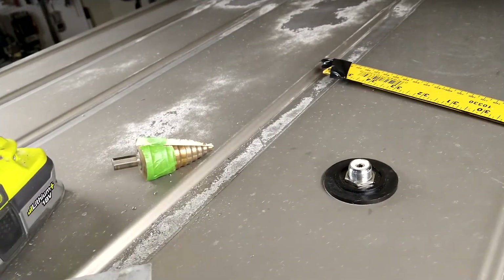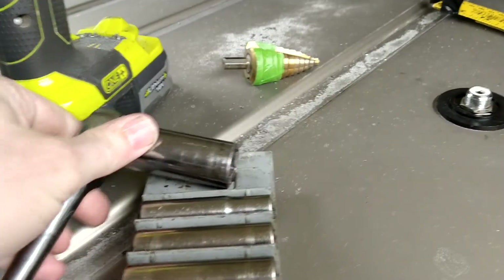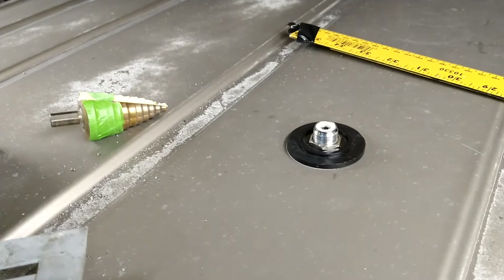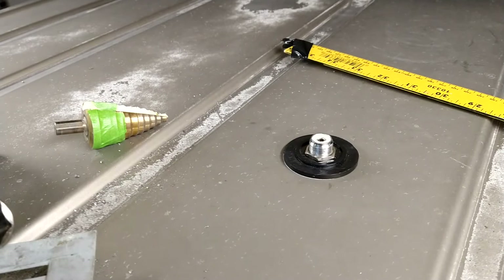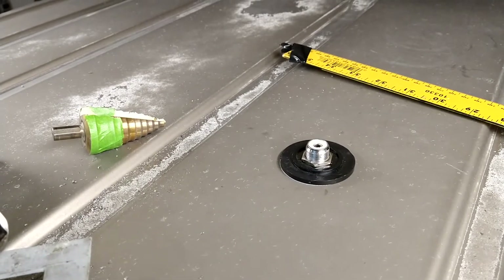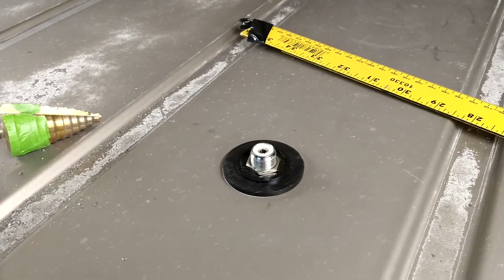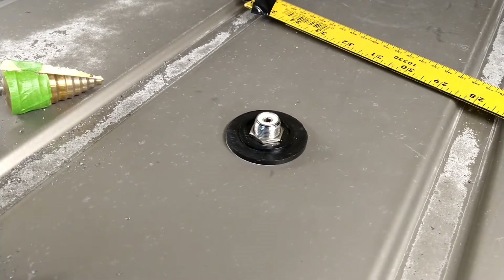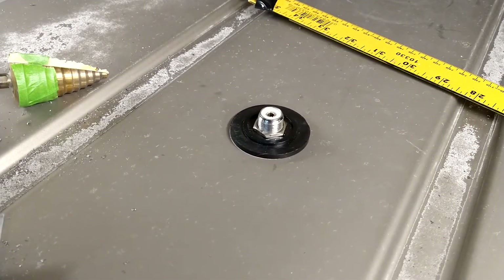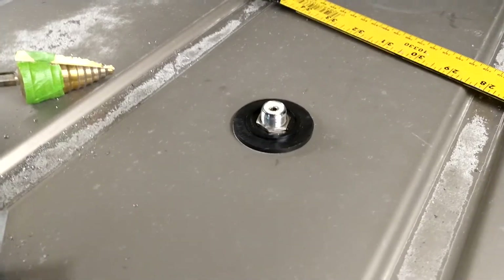Everyone wants to know what size socket it takes. This one took a 19 millimeter, so whatever is equal to a 19 — probably about a three-quarter. A 17 millimeter is equal to 11/16, so a 19 would be a bit larger. You'll figure it out — 19 millimeter.